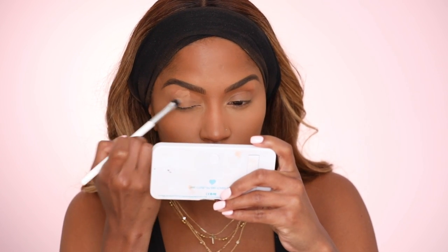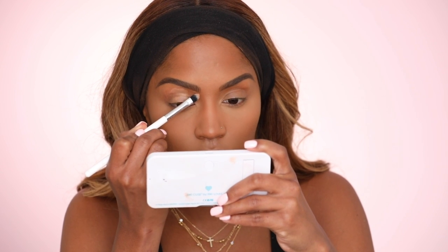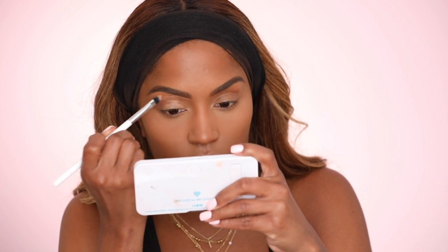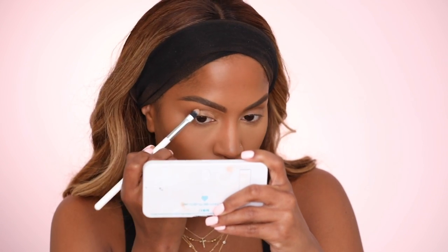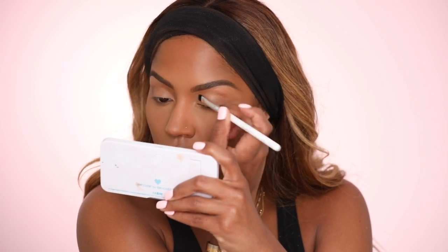Now I'm gonna go in with the P Louise Eyeshadow Base. This is relatively new for me — I tried it for the first time about two videos ago. I'm using shade Rumour 5, which I think is the darkest one I have. It's about my skin tone, maybe a little bit lighter. I'm gonna put this all over my lid and use it to kind of carve out my brow. You could definitely use concealer, but I'm also into trying new things.